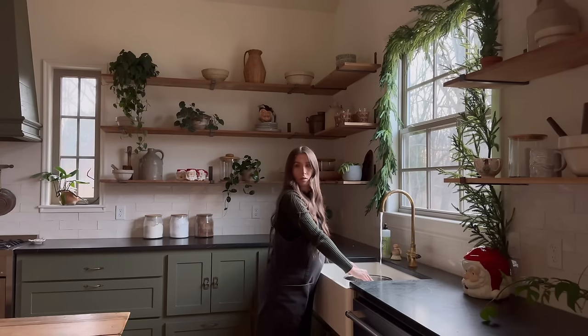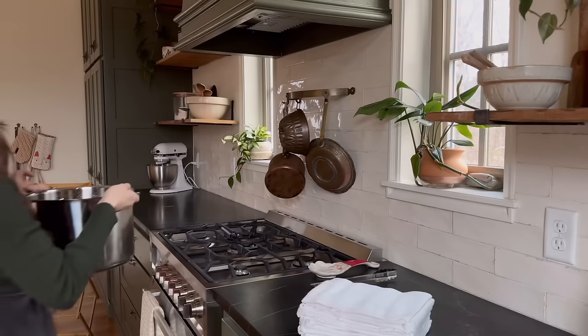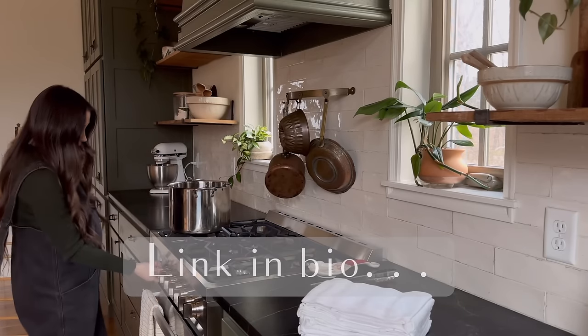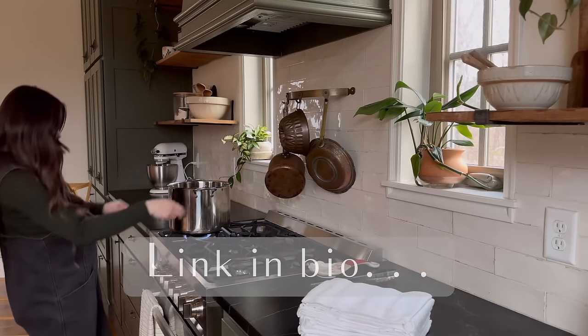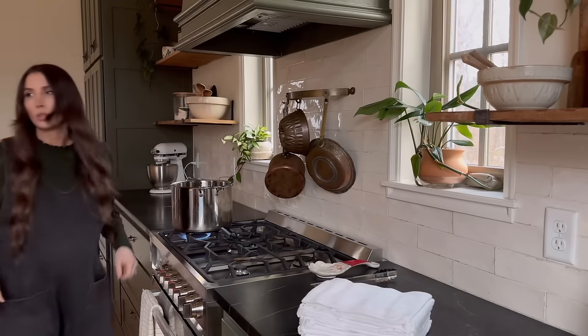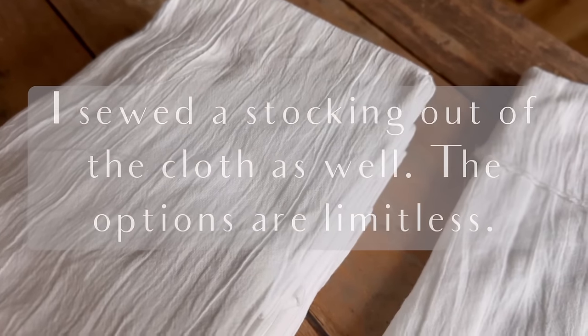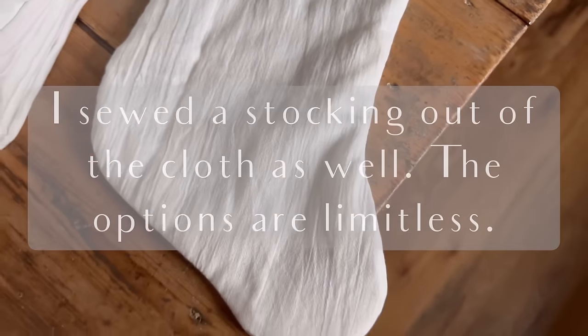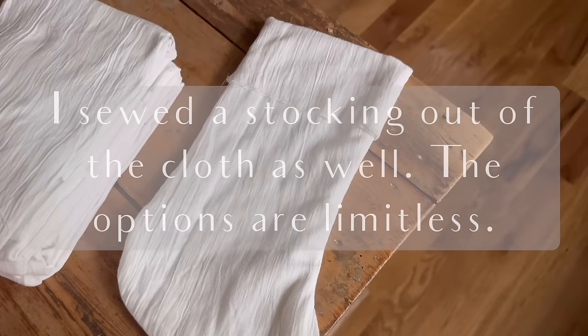We're going to begin our day by dyeing our napkins. I found some super affordable napkins on Amazon. I like to dye my own linens a lot of times because one, it is obviously way more affordable, and two, a lot of times I can't find exactly what I'm looking for.